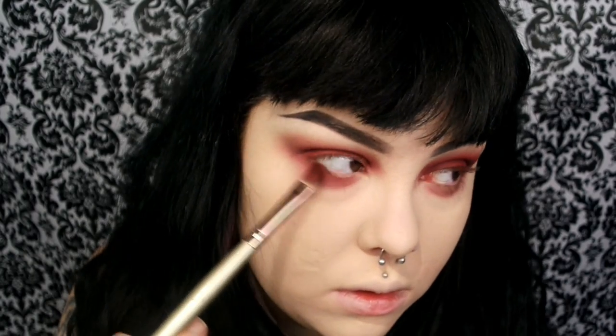I'm just deepening that color by applying layer after layer. Here I'm packing on the eyeshadow on the lid with a synthetic flat brush, which really packs on the color. I'm doing the same thing on my lower lash line and then going back in and blending it out so there are no harsh lines.